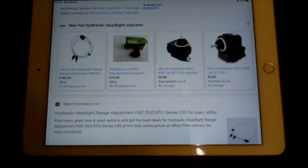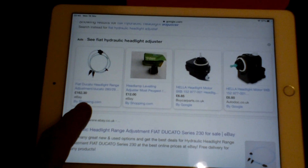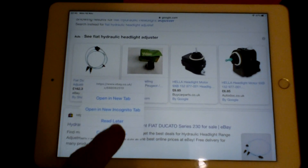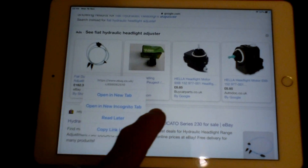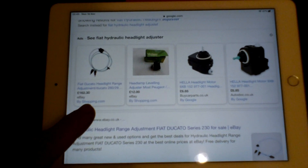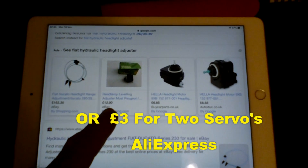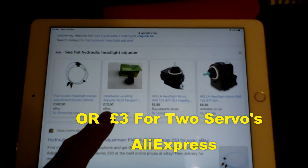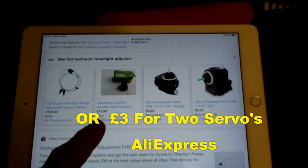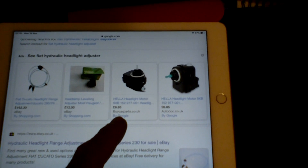Take a look very carefully at the prices. £162 to replace what was already on there — £162 to change what's already in there and keep it the same. £12 odd for a headlight adjuster for most Peugeots, or a Hella motor: £6.85.